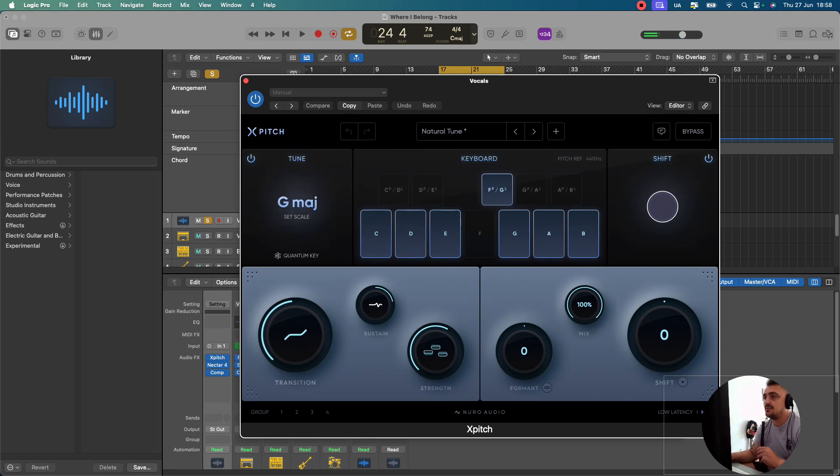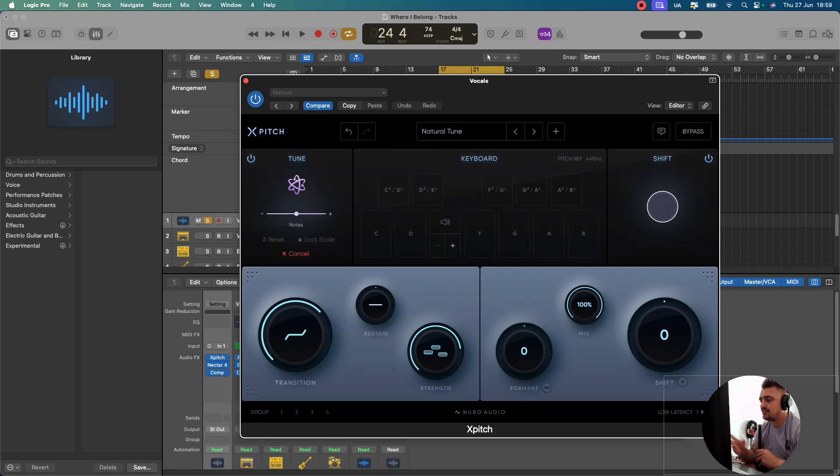So I literally used the Natural Tune preset. I knocked the transition time back a little bit. Let's just run through some of the controls. It sounds pretty natural and I can get it to sound more natural with a little bit more work. You'll notice that these were all lighting up as she was singing, and obviously this is in the key of G major, so it's trying to find the notes that are in the key of G major. Up here in the tune section you can set your key by hovering over it — chromatic, minor, harmonic minor, major, pentatonic, minor pentatonic. There's also a new feature similar to auto-detect on Antares Auto-Tune called Quantum Key.